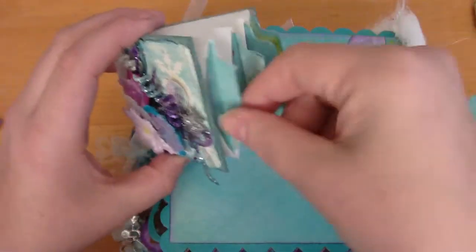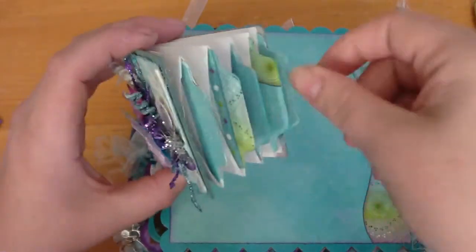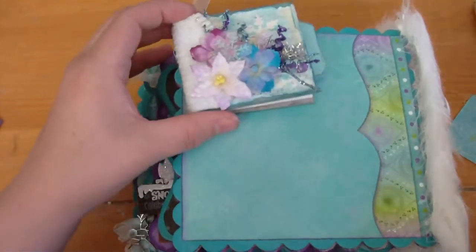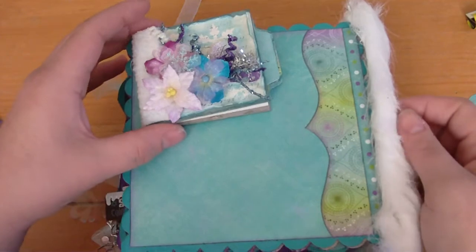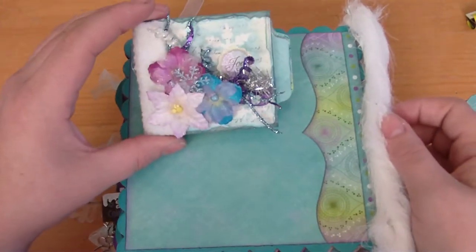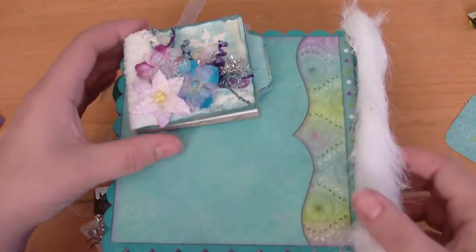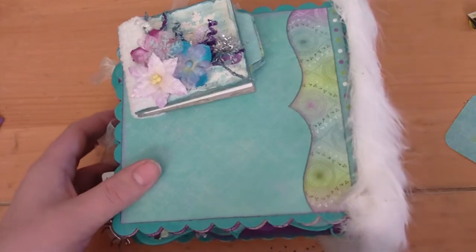I made her a mini of her mini, and it's full of tags for her to journal, put pictures, or whatever on. I had planned on including it in the book — you can hear my baby fuss — but it didn't fit, so that's why it's on the back page here. I really hope Joanne likes it, and thanks for watching!